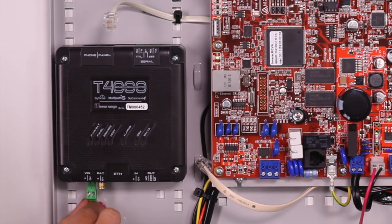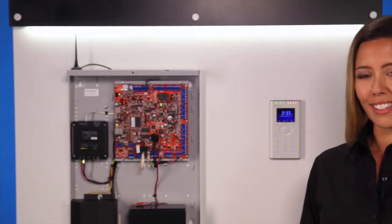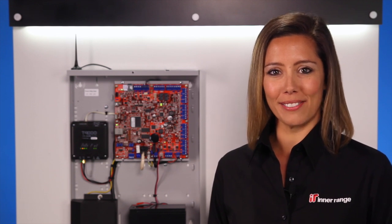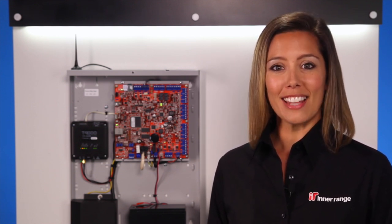As you're about to see, it's just so easy to install. In this video, I'm going to show you how to install, commission and test the T4000. We are also using an InnerRange Integrity security system. The steps in this video are identical to that of any dialer-based alarm panel that you may encounter.